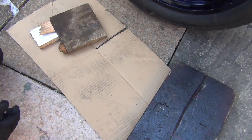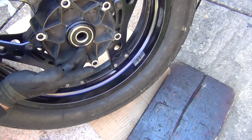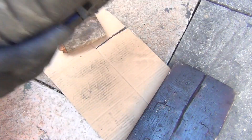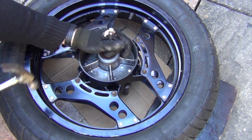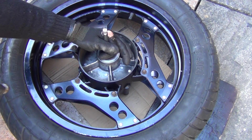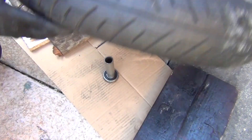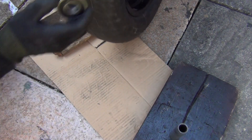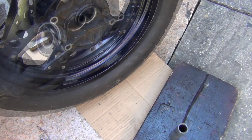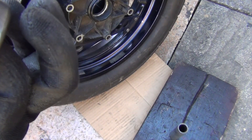Once again, let's check. As you can see, the bearing is coming out, and it's actually coming out fairly easily, which I'm really happy with. So inside we've got this spacer here, and here we have the bearing. And as you listen to the sound, this bearing was probably up for replacement anyway.